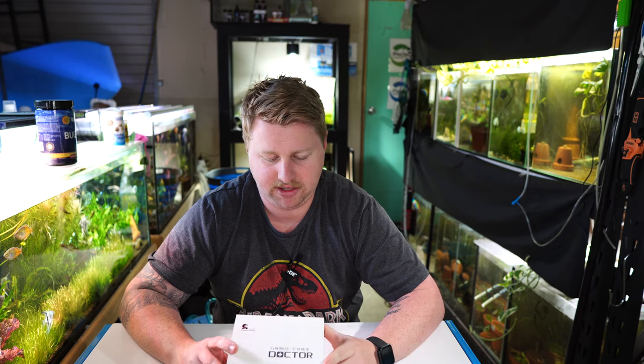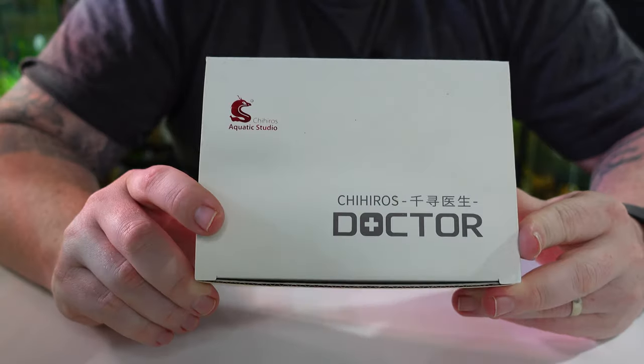Aquarium sterilisers are a somewhat controversial product. There's a lot of debate around what they do, whether they do anything, when to use them, and if you need to use them at all. I think that's mainly because a lot of people use them in the wrong way.